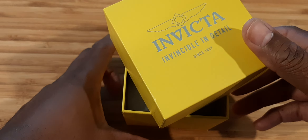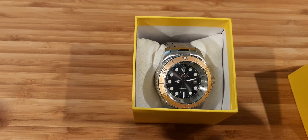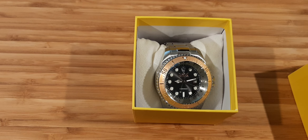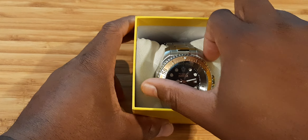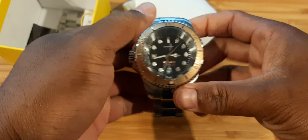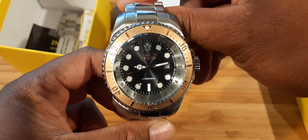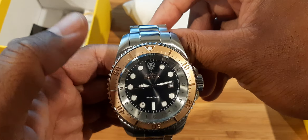All right, y'all ready for this? Bam — look at that! Y'all don't understand this. I'll put the Citizen right beside it in just a second. Let me pull this out and take it off its pillow — I don't want you to see this yet until... oh man, this thing is just obscene. All right, let me close this up. There you go — this is the Invicta Hydromax, model number 38017.